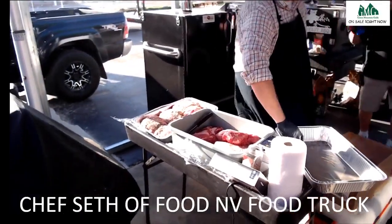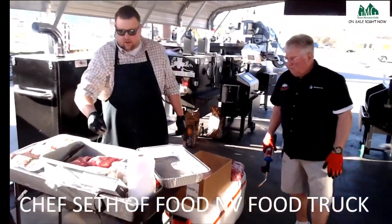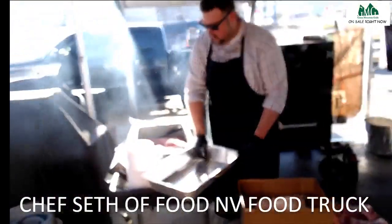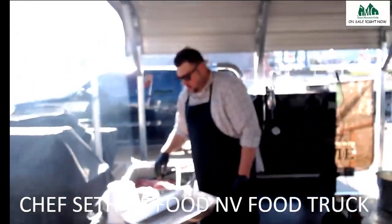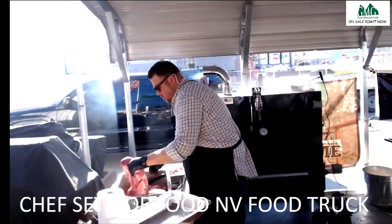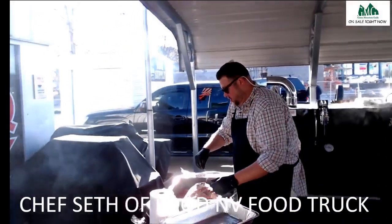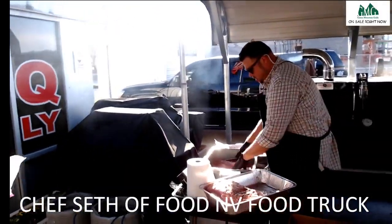Does pork freeze okay, Steve? Absolutely — that's one of the cool things about it. If you make a pork butt and pull it, you can freeze it. A lot of the stuff I do I actually freeze before I cook it — even if it's just overnight it seems to work really well for me. It kind of tightens it up.